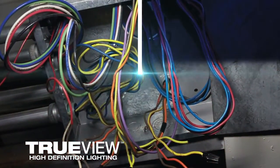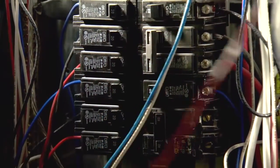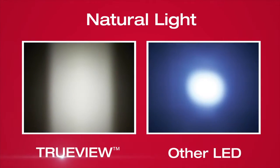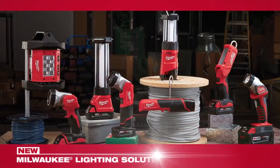TrueView High Definition Lighting provides a higher level of visual accuracy, comfort, and clarity. This best-in-class light quality offers true representation of colors and detail, optimized color temperature for workspaces, and an even beam pattern for reduced glare and shadows.